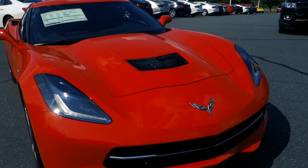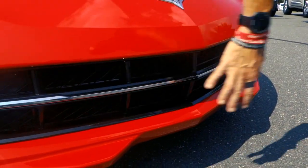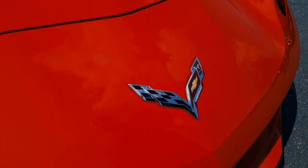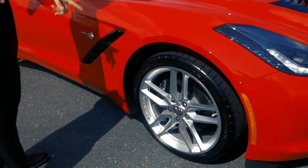The hood scoop is useful as well as nice looking. You've got great aerodynamics here in the front and a very large Corvette logo on the nose of this car.